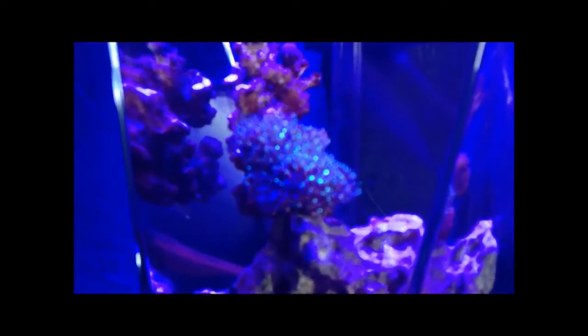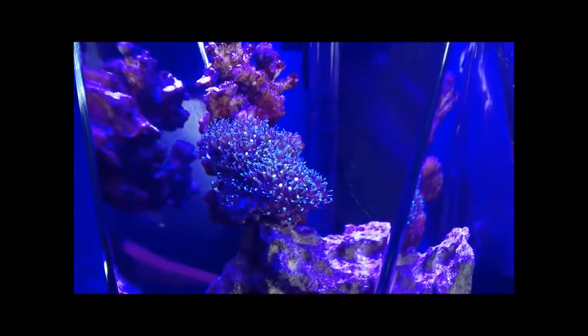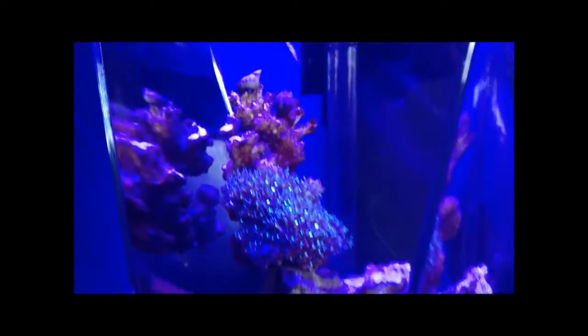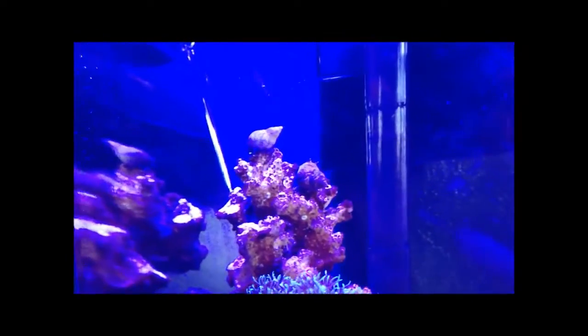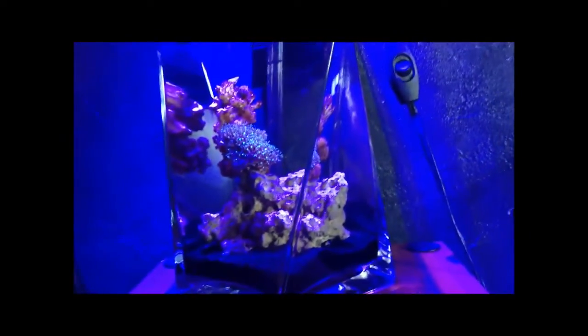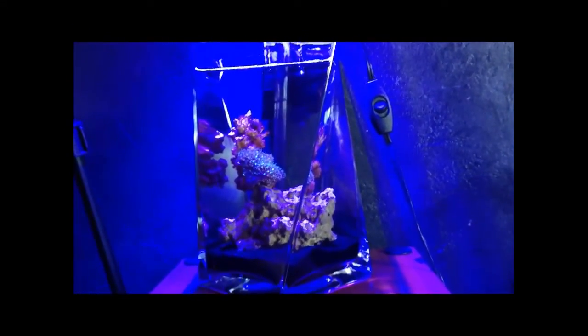We've got some green star polyps in there. We'll be adding more coral — like zoanthid polyps, maybe some mushroom coral or something fairly small. Even mushroom coral can get a good size. We've also got two zebra hermit crabs, which are there to just pick up leftovers — they've got black and white bands on them. And we've got a yellow canary blenny, which is just scooting around in there somewhere. He's probably about an inch long, bright yellow. And that's it — that's the little nano setup.